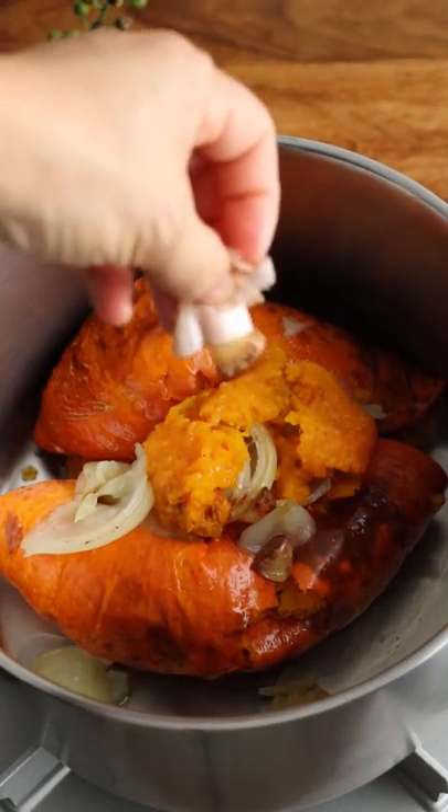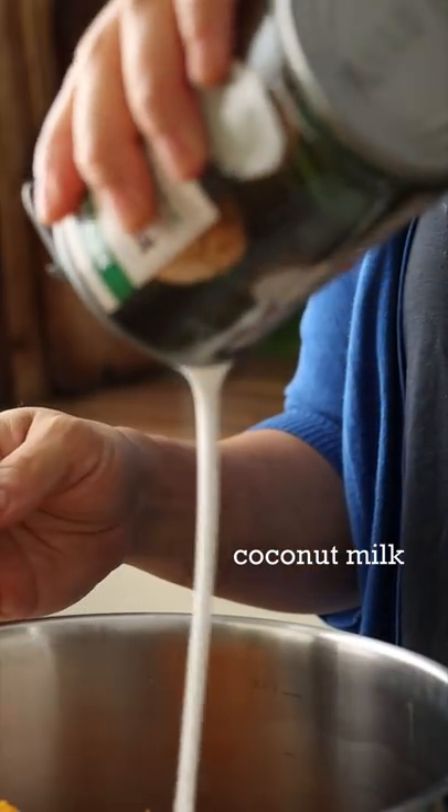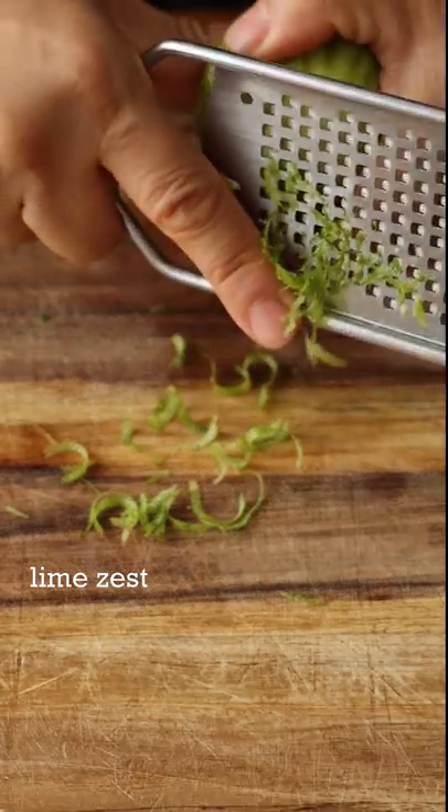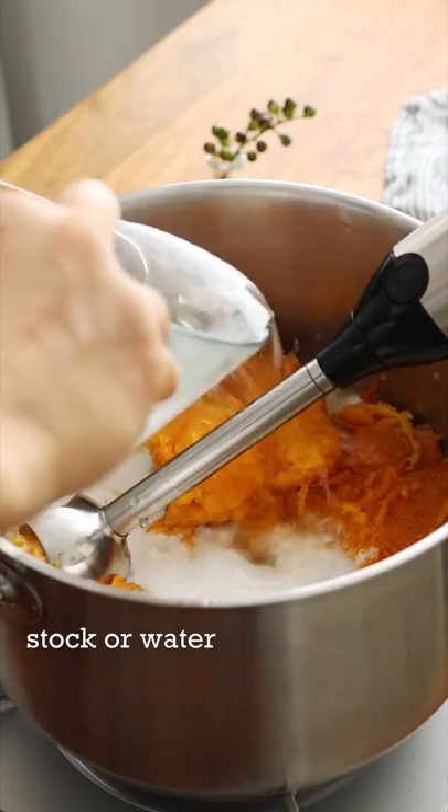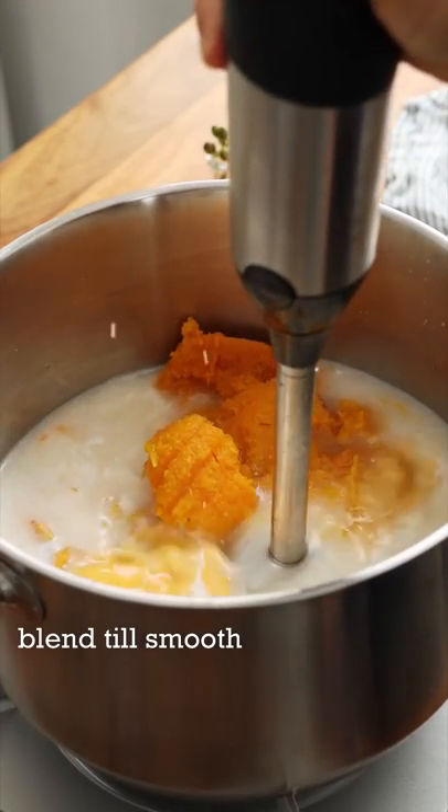Plop! Coconut milk, lime zest, ginger, chilli. Vegetable stock or water. Blend until smooth.